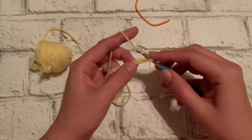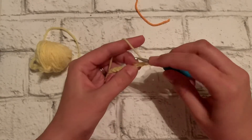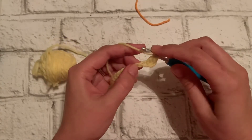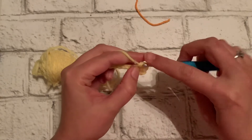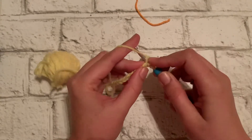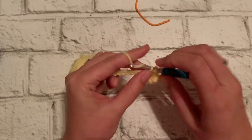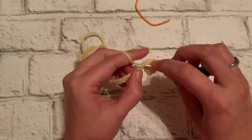So you're going to go to the third chain from the hook, yarn over, insert your hook, and begin. You can get a little more creative — we can try the V stitch, the granny stitch, which is kind of like a V. I will have tutorials coming soon about different stitches that you can do when you choose a rectangle shaped shawl.